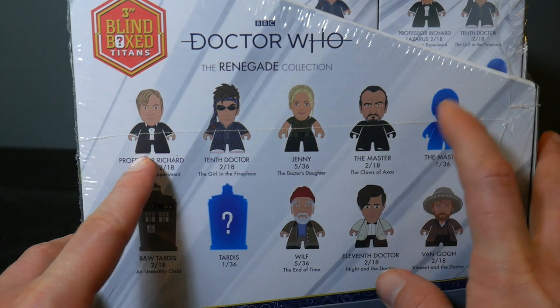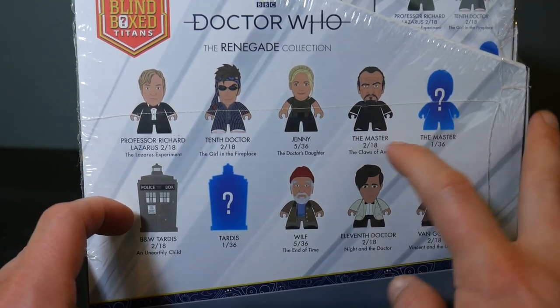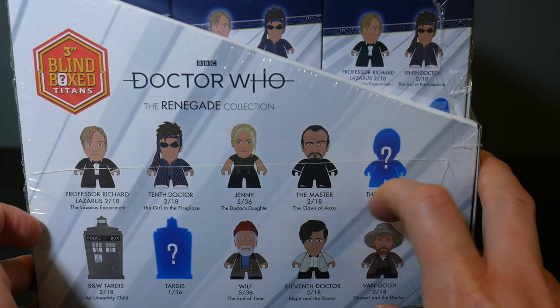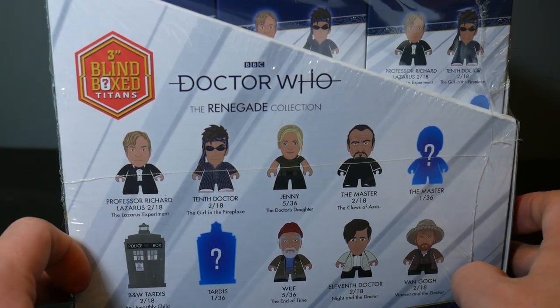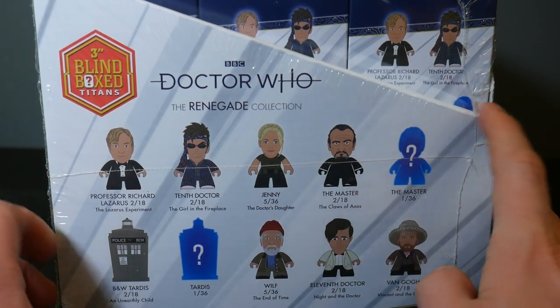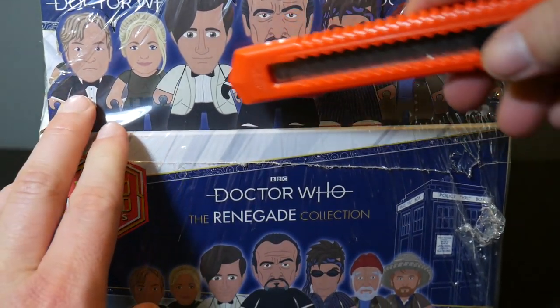So we get Professor Lazarus in here, Jenny the Doctor's daughter, Wilf is in here which is cool, Van Gogh, and the classic Master, which is awesome. And a black and white TARDIS, which is pretty cool. And then we've got another 10th and 11th Doctor, and that's cool. We've got plenty of those though. So I'm excited to get these supporting characters, especially the Master. I think that's very cool that we're getting a classic Roger Delgado Master figure in here.